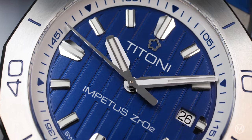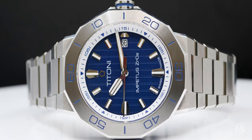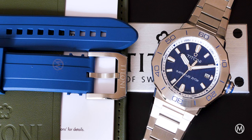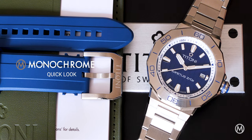The Impetus is Titoni's take on the ever-popular luxury sports watch. In 2023, the brand presents a bolder, more modern and more technical take on this collection. You're watching Monochrome, and today we're taking a look at the new Titoni Impetus Ceramtec.